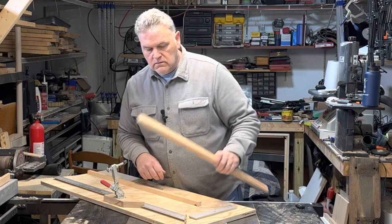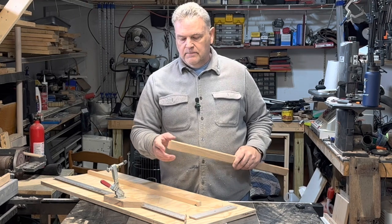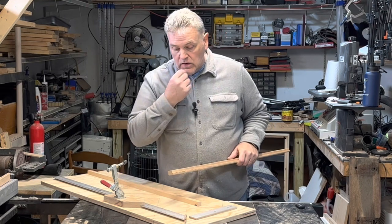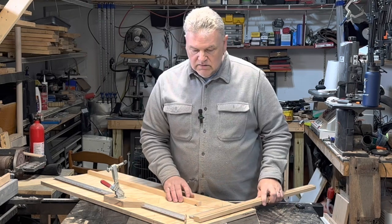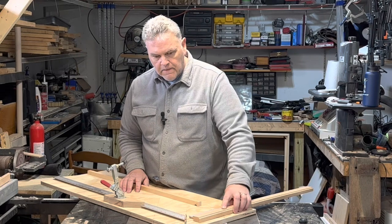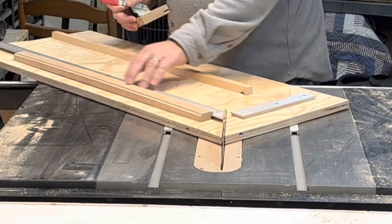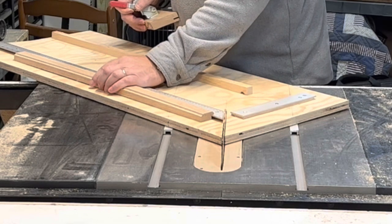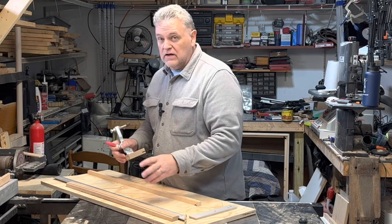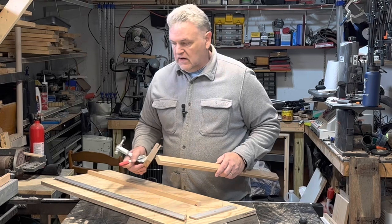My plexiglass is 11 by 14, and that's what size I need the inside of the rabbit to be. So I got the sled back out — you saw me use this on the floating picture frame. The only difference here is that when you're cutting this, your rabbit should rest over your straight edge, not up against it. That should give us the exact size we need to the inside of the rabbit.